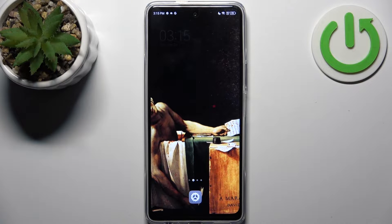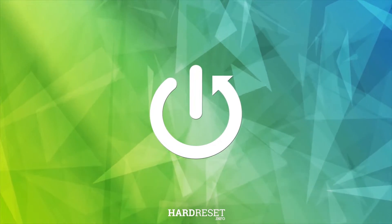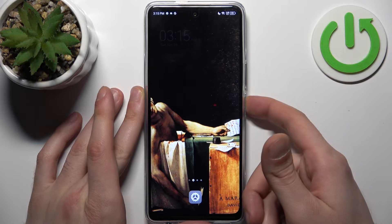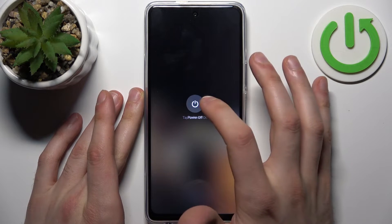Here I have the Tecno POVA 5 Pro, and today I'm going to show you how to enter fastboot mode on this device. First, you should turn your device off by holding down the power key, then tap power off.